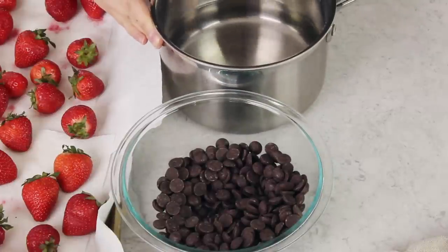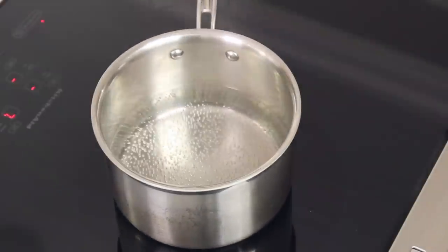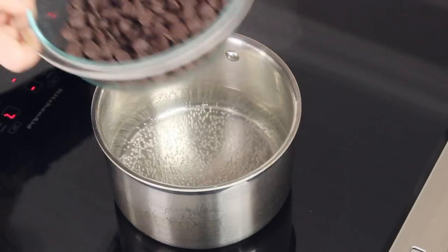You do not need any special equipment for a double boiler. All you need is a medium-sized saucepan — I've filled mine with about an inch and a half of water — and a bowl that fits snugly into the saucepan without touching the bottom. It's also important that the bowl not be touching the water. We're not going to put the chocolate in just yet; we'll take this over to the stovetop, and once the water is simmering, reduce your heat to low and set the bowl over the simmering water.